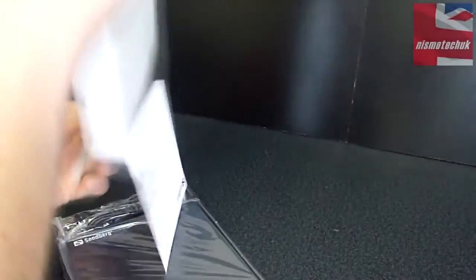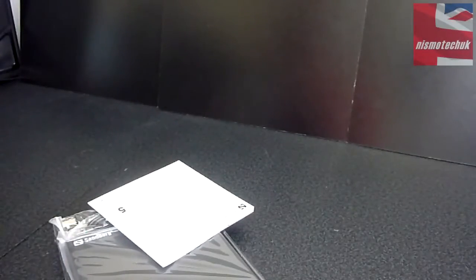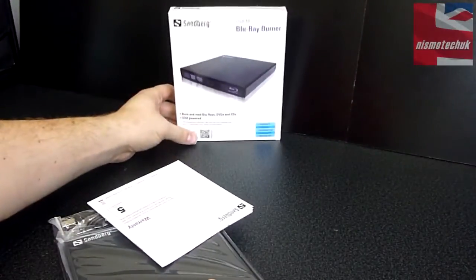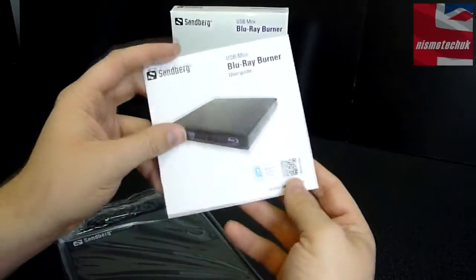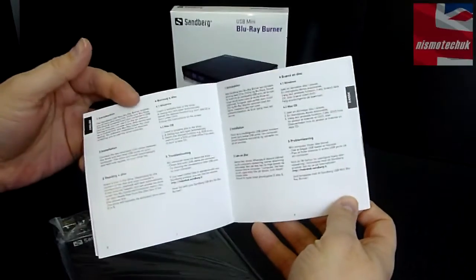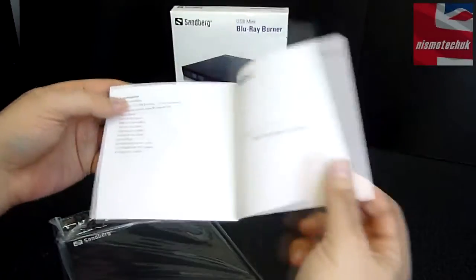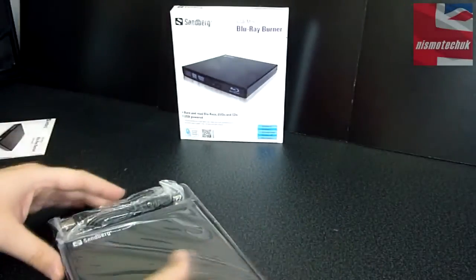So let's pop this out and make sure we've got all the relevant documentation and contents out of the actual box itself. Inside here we've got a quick user guide. It will tell you very quickly how to connect it, how to install it, and what to expect. And obviously as I mentioned it's backed by a 5-year warranty, so it's really good.